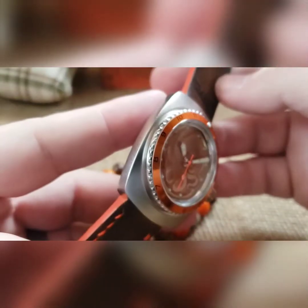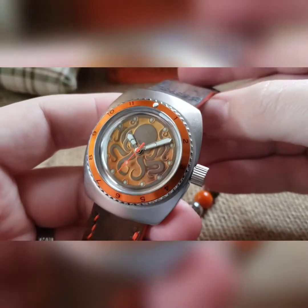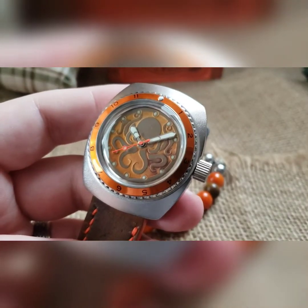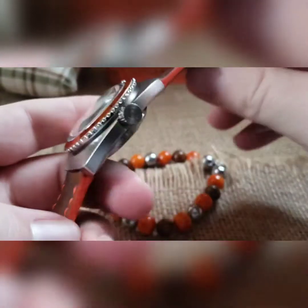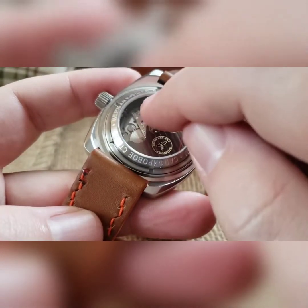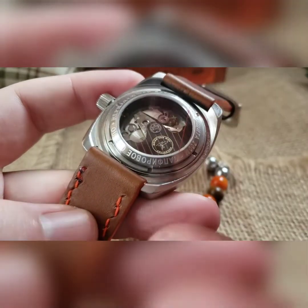Still going with the anchor engraved crown. Different style bezel on this one — the other one was a diver style, so this one has actual index markers going all the way around. Then a large window exhibition case back.